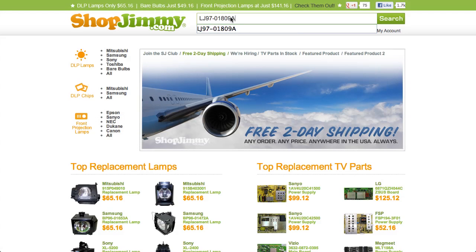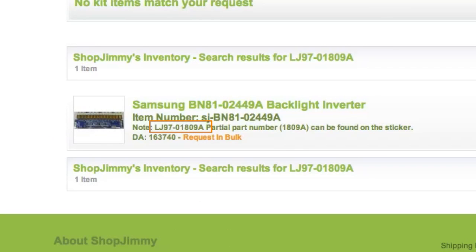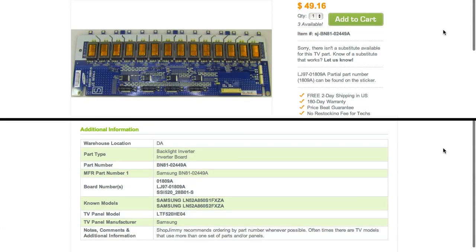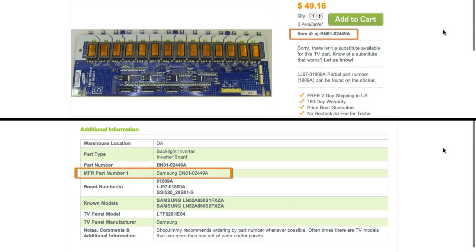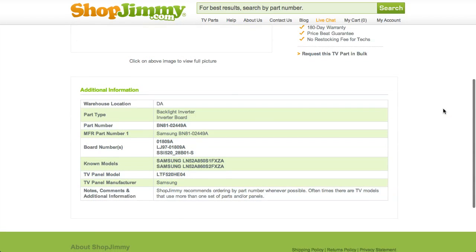If searching your LJ97 number directs you to items that have differing ShopJimmy item numbers, take a look at the product details to confirm that your LJ97 number is listed in the Part Number, Board Number, or Substitute Parts field. If your part number is listed in the Part Number or Board Number fields on a product page but is different than the ShopJimmy item number, that just means we have found manufactured part numbers that relate to this product. These part numbers typically start with BN81 and are found within the TV's service manual. As long as your part number is found in the Part Number or Board Number field, this item will be the correct replacement TV part for you.